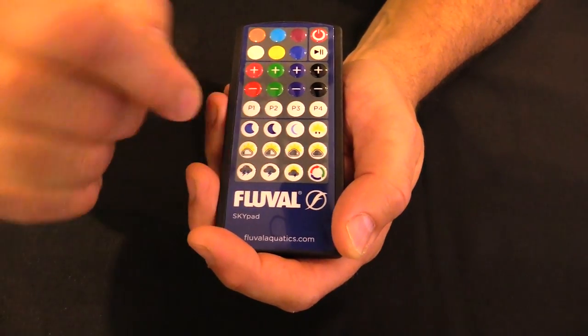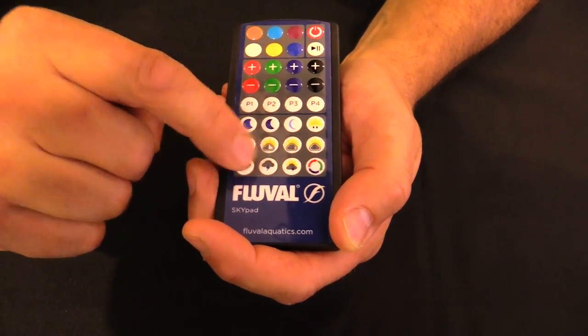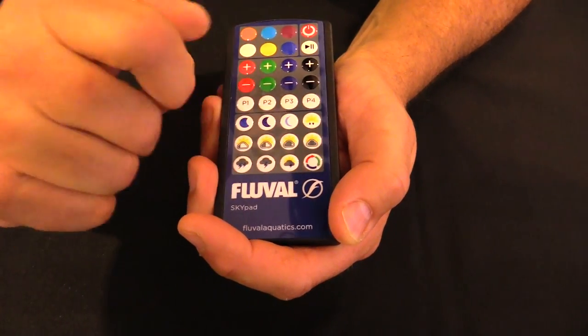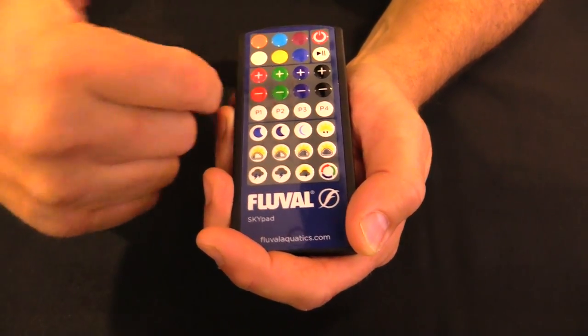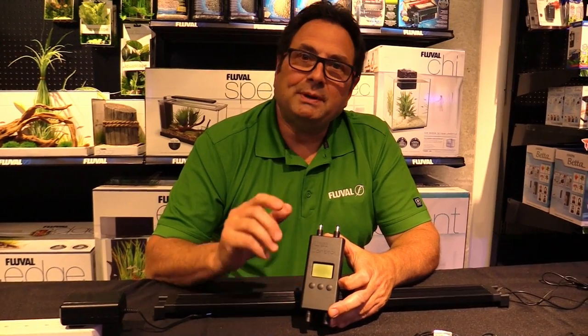In the middle we have cloud cover and sun — four different degrees you can select. On the bottom we have storm settings with three different degrees, and then finally on the bottom far right-hand side we have a color cycle button which will continuously cycle the unit through various colors.